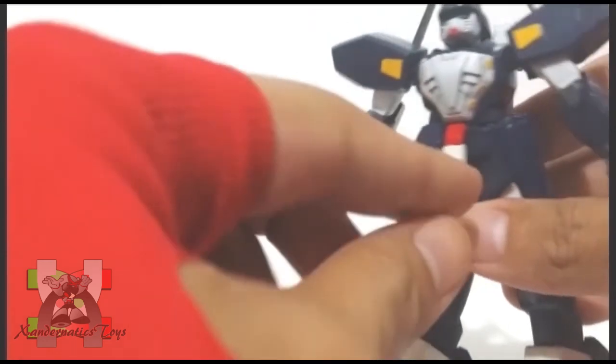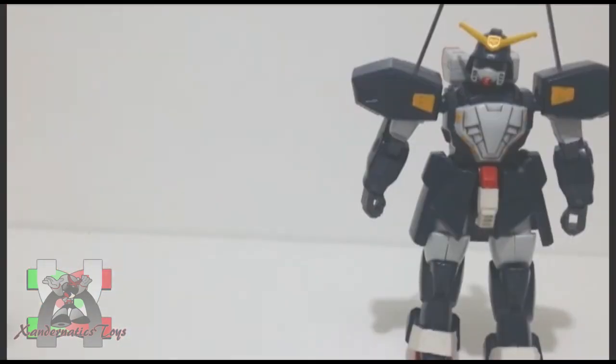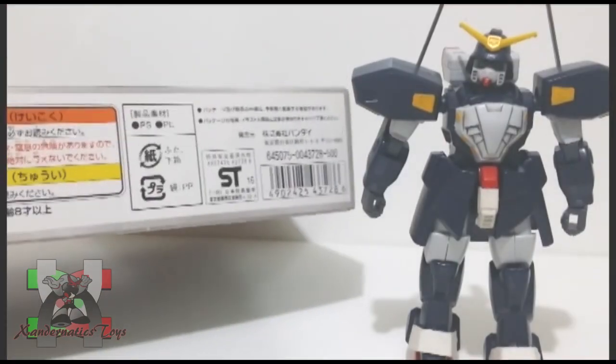The plastic is durable. However, the front and side skirts always pop off, and the core lander has the same issues. The suggested price of this kit was 500 yen according to the box.